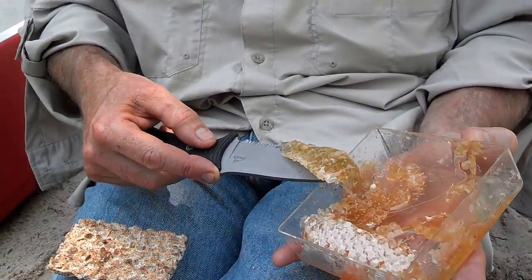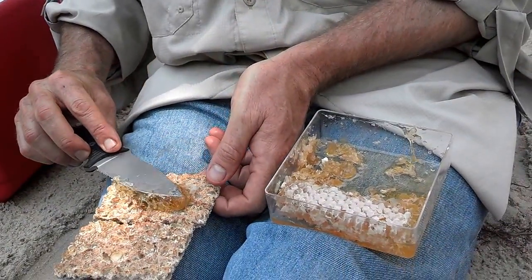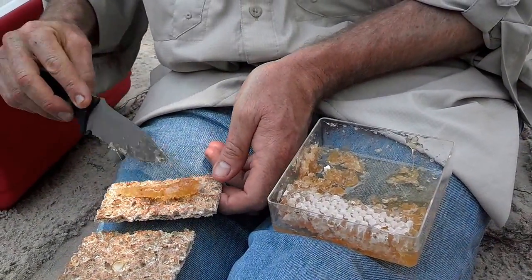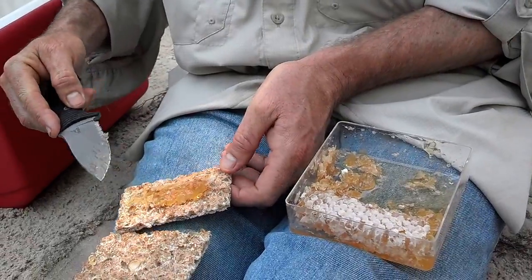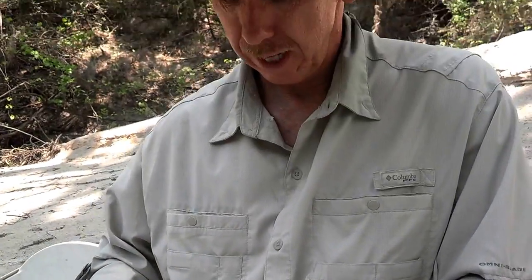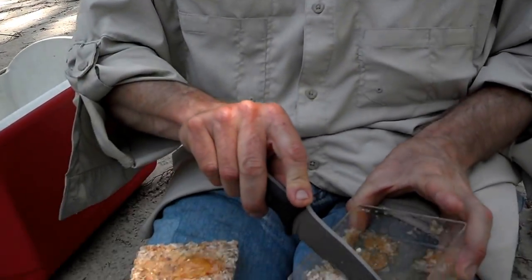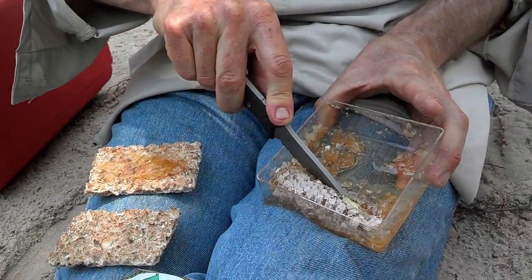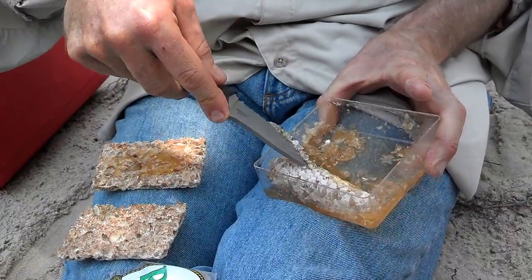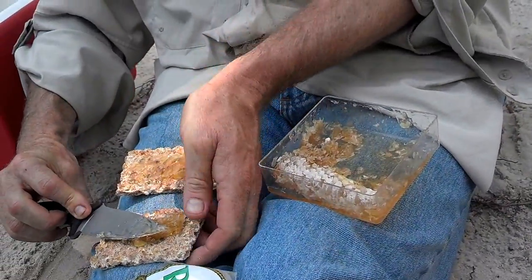You certainly want a large knife — a sharp knife is helpful. You don't have to spread it too much because this is something that you'll just devour. If the temperature is really hot, make sure you keep your comb in a cool, dry place so that it spreads about like this. You don't want it running all over the place.